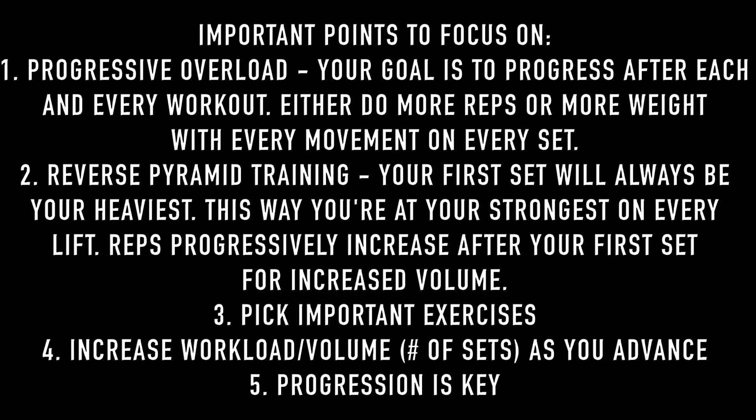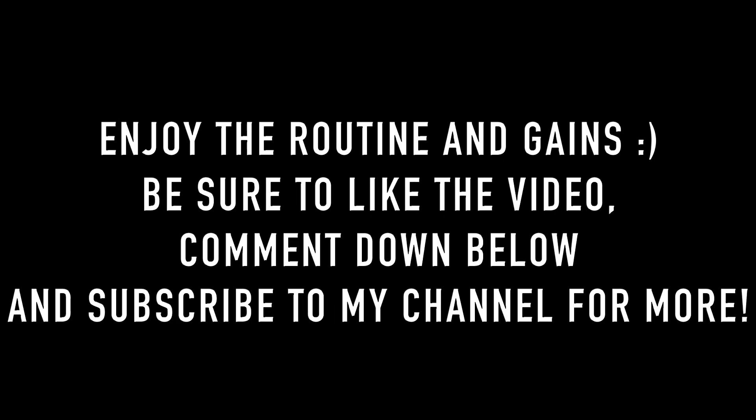I also have a push workout video linked below if you want to know how to create your very own push workout, and a legs video is coming soon. Make sure you focus on progressive overload — I love reverse pyramid training, so go ahead and try that out. Pick important exercises, avoid useless movements, increase your workload and volume as you advance, and remember: progression is key. I really hope you enjoyed this video, please give it a like, don't forget to subscribe, and I'll see you all in the next video.